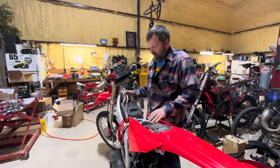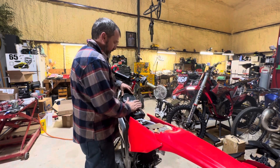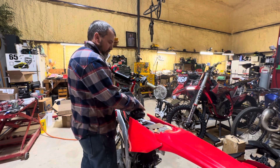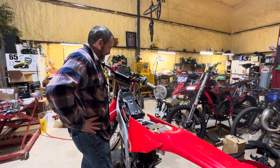I'll be darned - right in there. My strap system looks like it's going to fit. Now we have to clean this up, make sure those edges look nice, get this together, and we need to ride it - that's what we need to do.